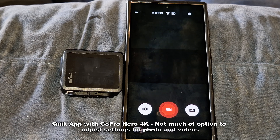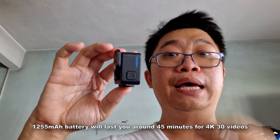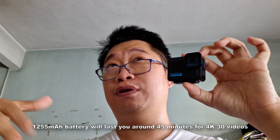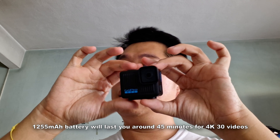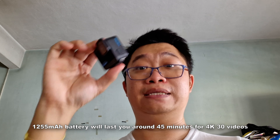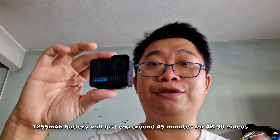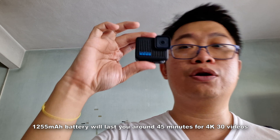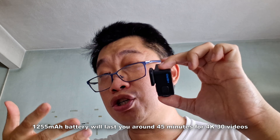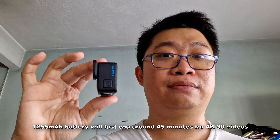The GoPro Hero packs a built-in 1255mAh battery. I tested it by recording 4K 30fps video continuously for just over 40 minutes, which took it from 100% down to 11% battery — so you can safely shoot around 45 minutes of 4K 30fps. When charging, in about 15 to 20 minutes from zero percent I got back up to 60%, which is quite impressive.